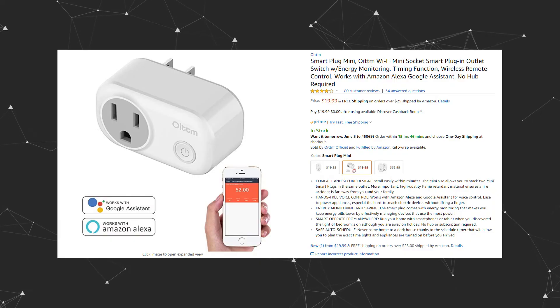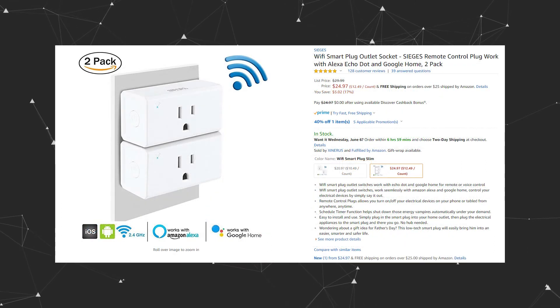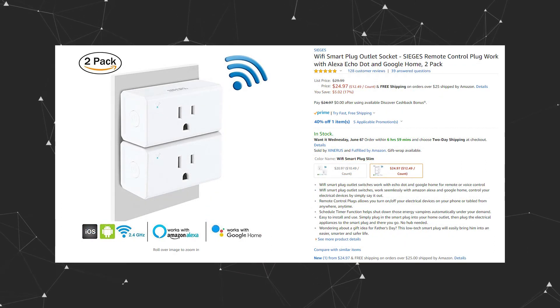Would I recommend getting this smart plug by Owidem over those smart plugs from Sieges? I probably wouldn't — because even though this thing has better build quality and it's smaller and more compact, they work the exact same as the Sieges, and this thing costs $20 just for a single smart plug, whereas the Sieges ones are two for $25. So if you need smart plugs on the cheap, I would go for the Sieges because they work the exact same but they're cheaper.